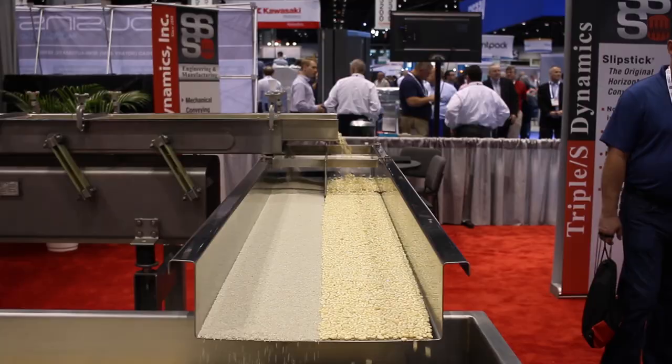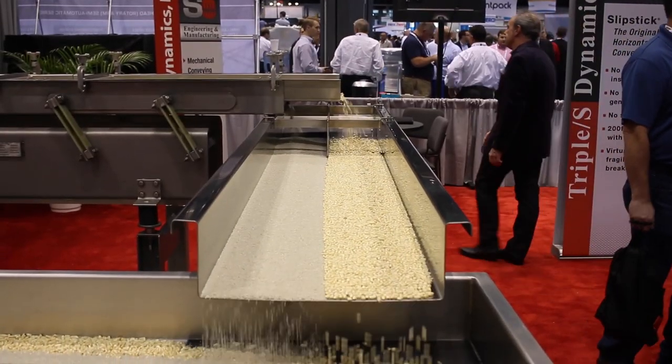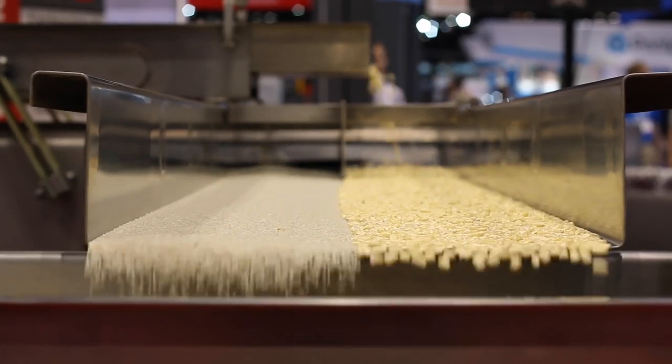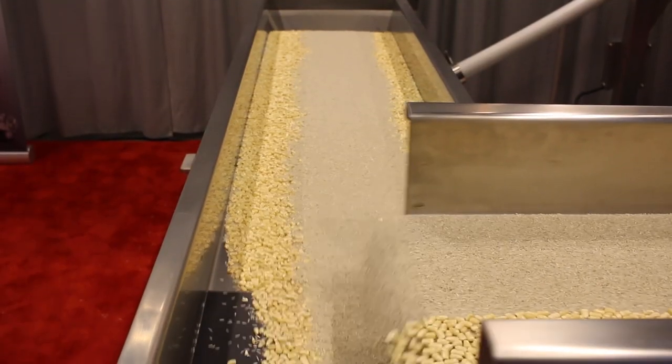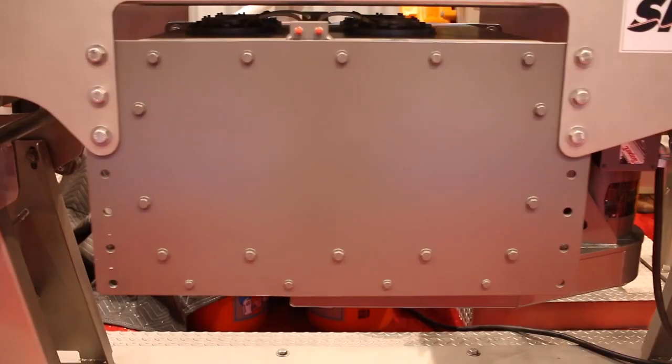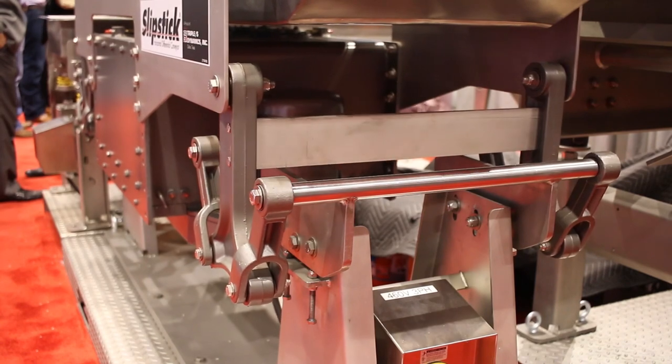The conveyor pans are simple, seamless, and very easy to clean. We can build them in lengths of just a few feet to as long as 250 feet, all with one drive system. Pans can have multiple lanes, multiple discharge gates, and can be equipped with dust-tight covers.